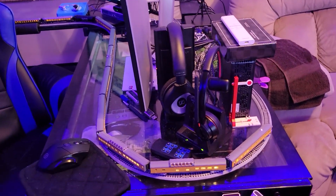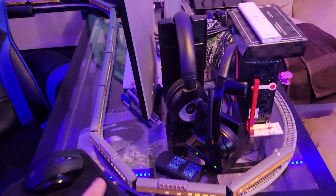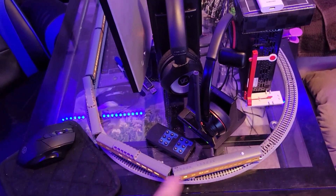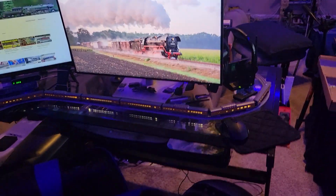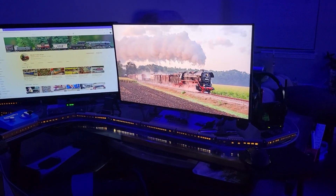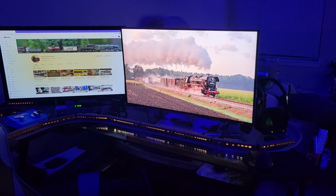It's just a big loop that goes around and works perfectly. The only problem with this layout is the turns are one step down from 11 inches, which means a lot of your bigger engines aren't going to work. But look at that — it is so cool.